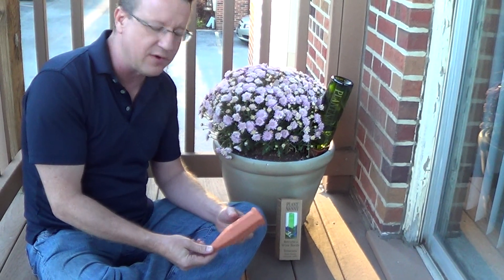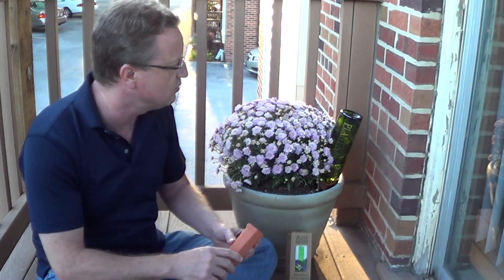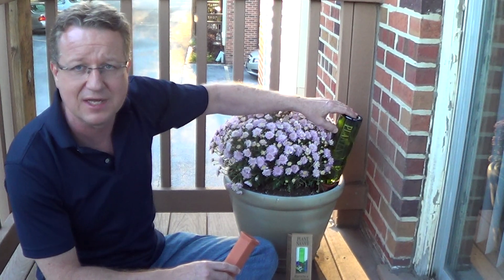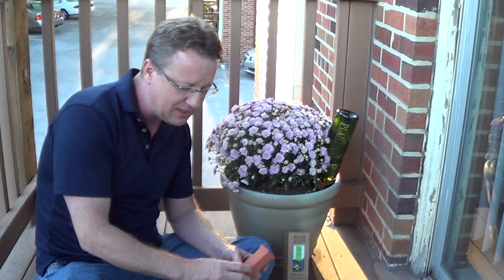It's a simple, very effective tool, and what's nice is it's pretty much goof-proof. You just check your bottle every few days or even once a week. When the soil dries up, the plant pulls the moisture out of the terracotta spike. Very simple, very effective — a really nice product if you're looking for an easy way to water your plants.